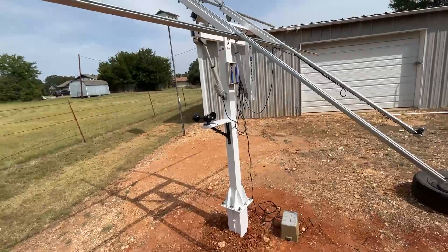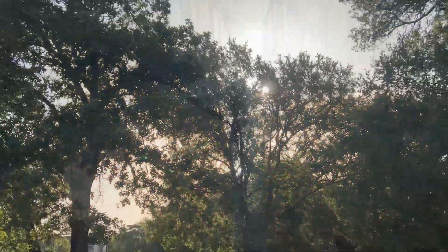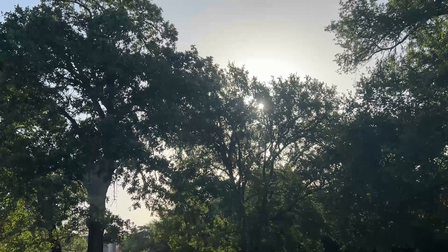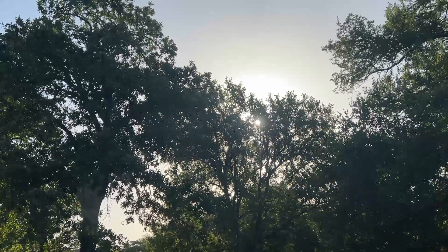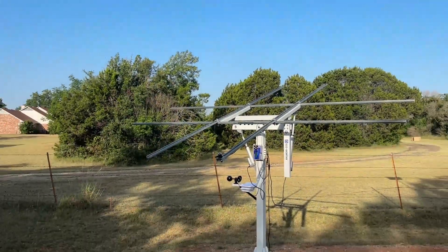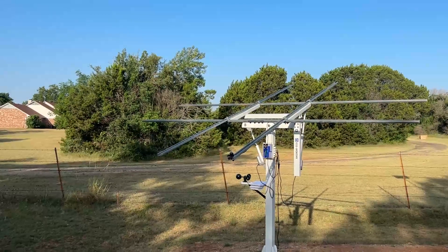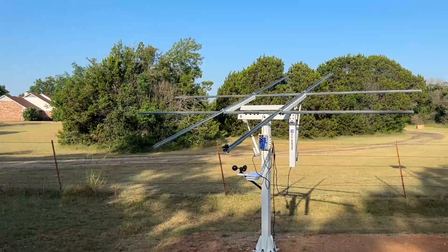The sun is just starting to peak over the top of the trees, and so now the solar tracking array is just starting to come alive. It was in the flat position and it gets little peaks of sunshine through the trees up there, and it has already self-adjusted itself to this angle right here.